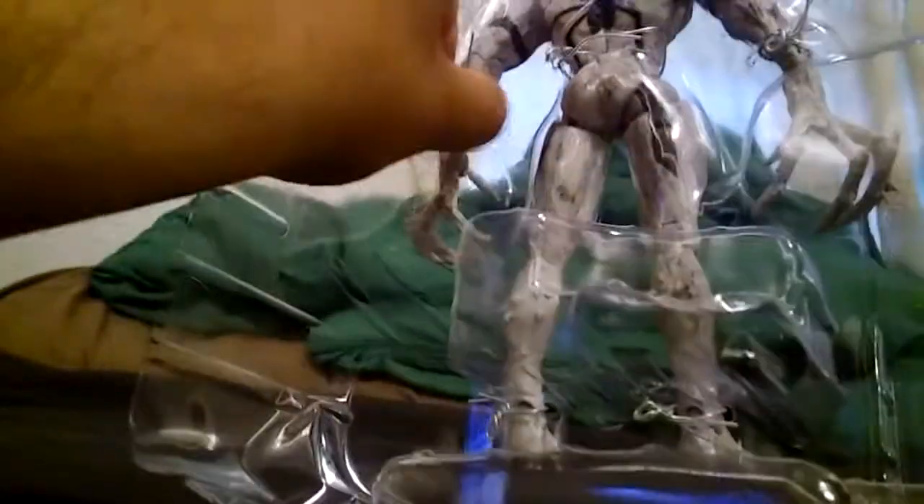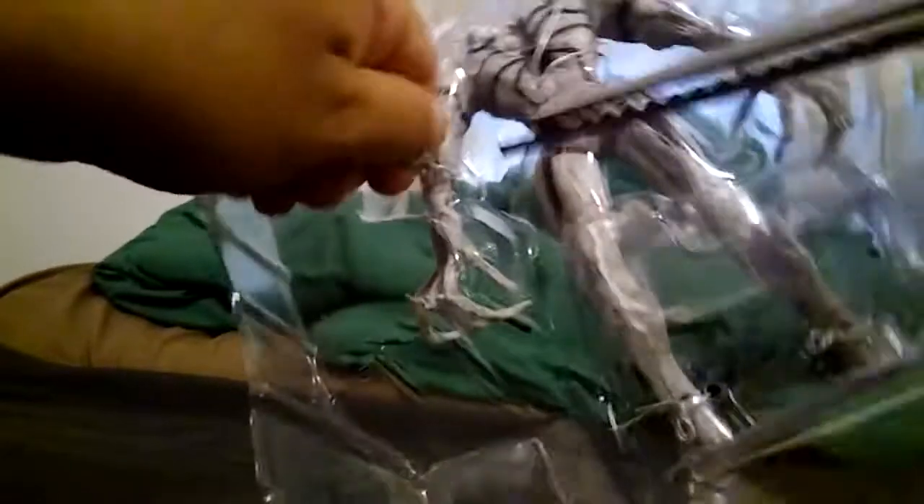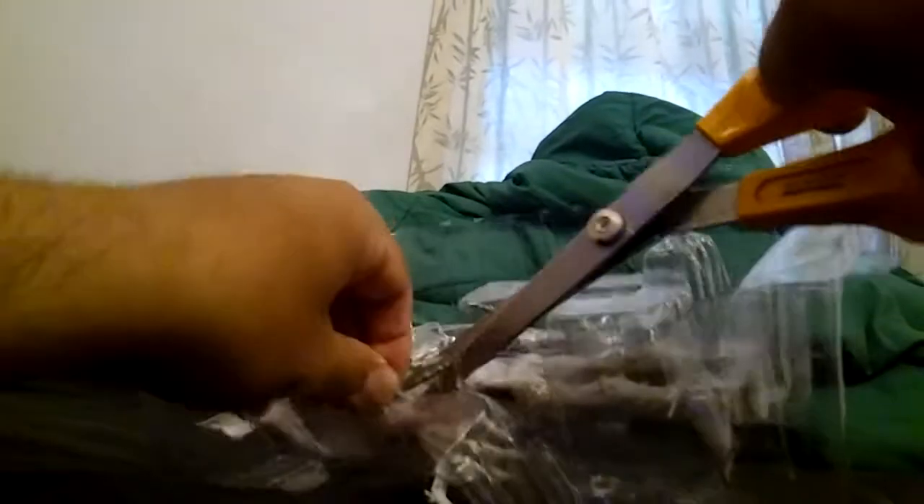Let me move this out of the way and pop out Anti-Venom. He's got a bunch of twisty ties on him — damn it. I've got my trusty scissors here, hopefully they won't let me down. How much do I hate these twisty ties.